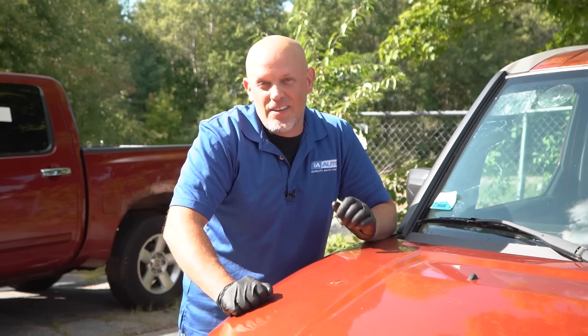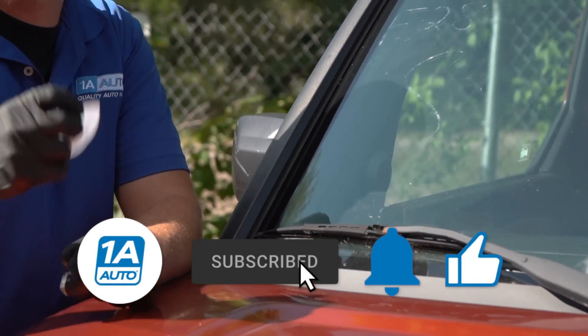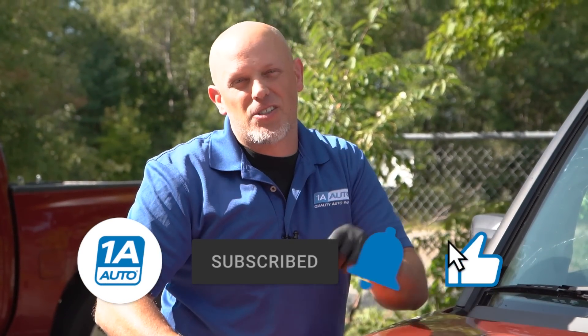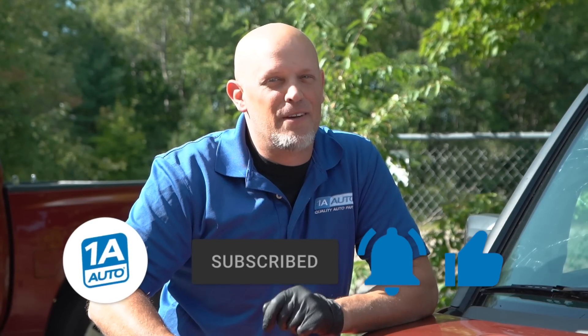Now that you've fixed your EVAP emissions system with 1A Auto Parts, you're not going to need this anymore. If you enjoyed the video, make sure you subscribe to our channel, ring the bell, and turn on all notifications so you don't miss any of our videos.